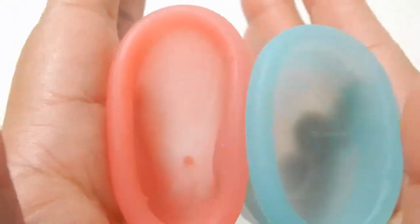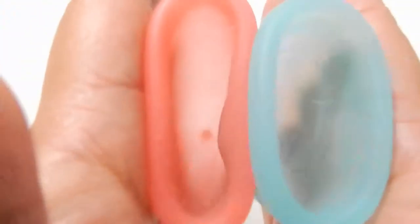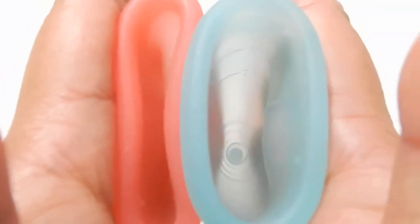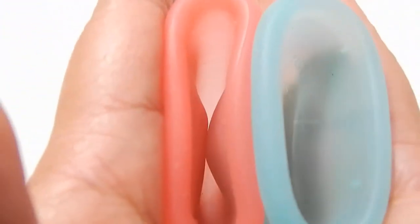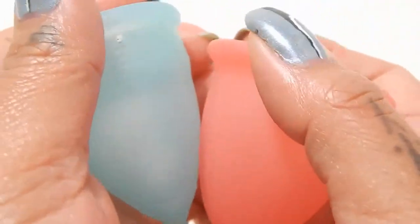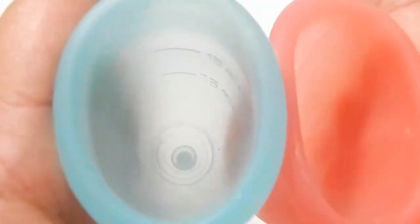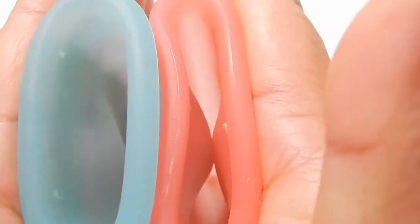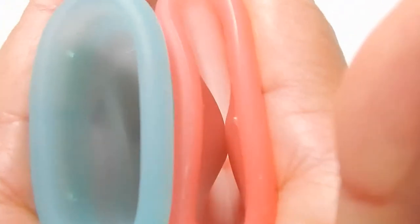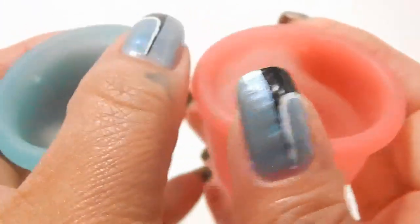Here is the inside of the Sibel Cup. Both of these cups are pretty soft. Here is the inside of the Blossom Cup. Swap hands. Inside of the Blossom Cup. And inside of the Sibel. And just the rims.